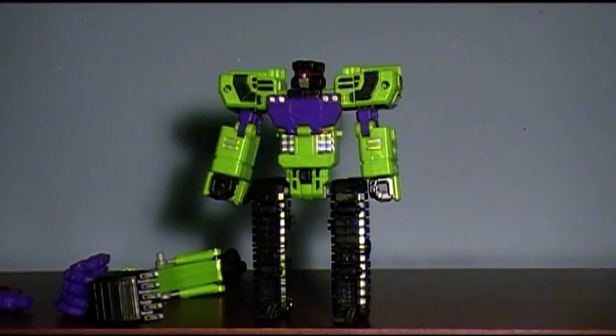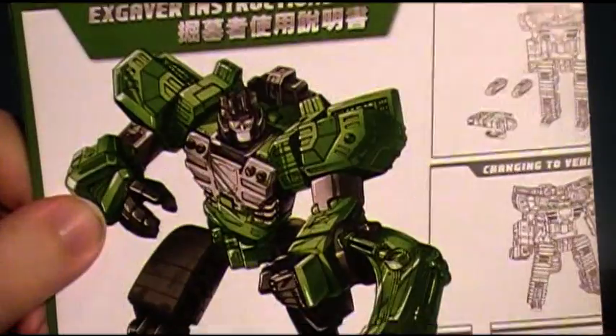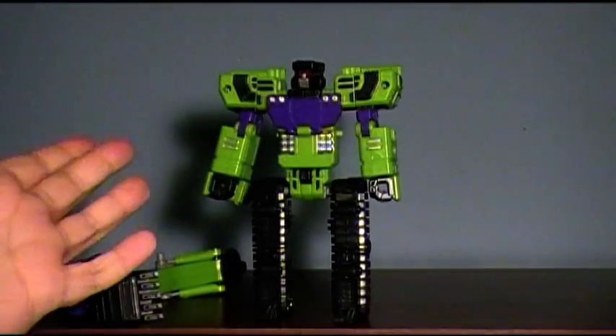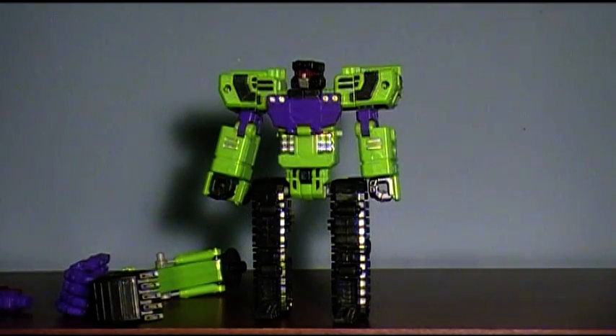It comes with instructions. The instructions are nice — they instruct you how to transform the toy, and they instruct you in many other things. Personally, I like this neon green and purple G1 Constructicon look. I don't mind the color at all. I think it is rather nice.